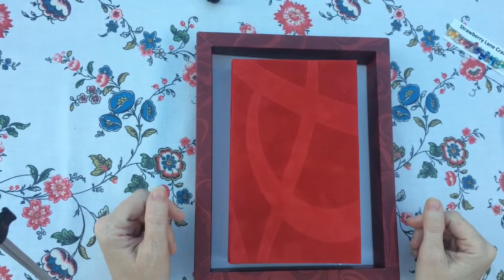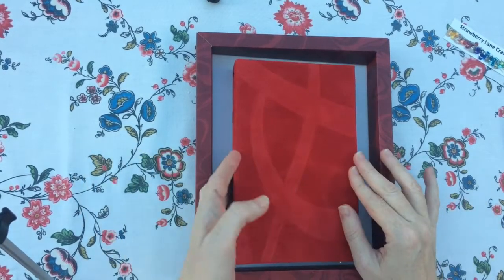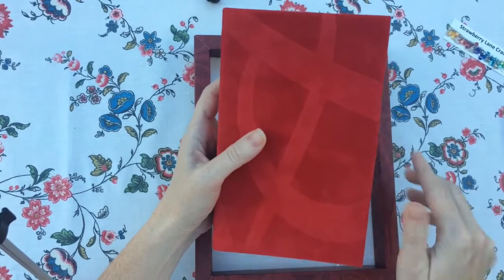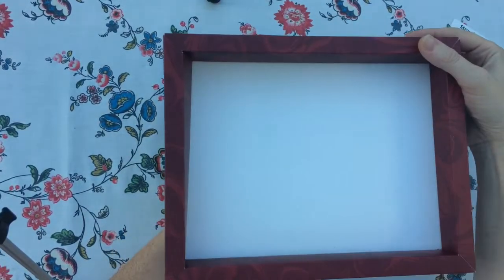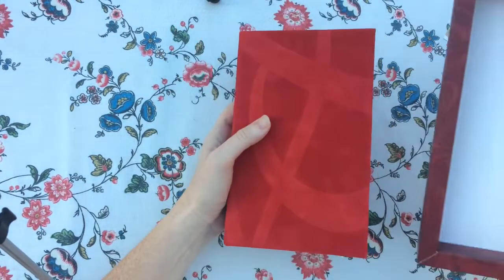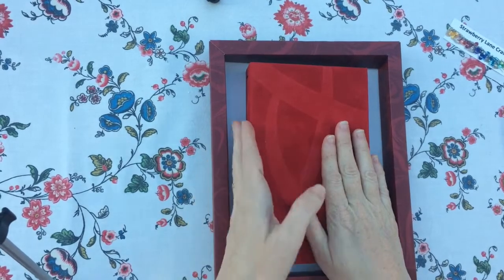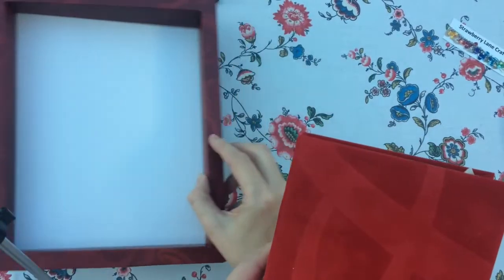Hi everybody. I want to show this journal that I've just finished today. I used a chocolate box. This was the outside of the chocolate box, this was the inside of the chocolate box with a chocolate set, and now the inside is becoming the cover for the journal. So the journal was made with a chocolate box.